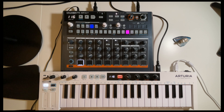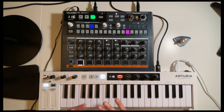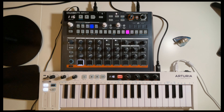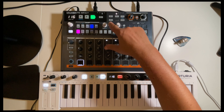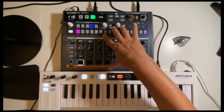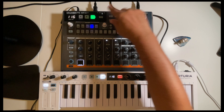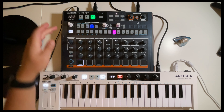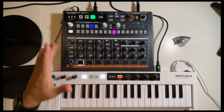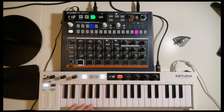I found out that you indeed can use the arpeggiator and kind of play around with a couple of knobs — this is not going to sound pretty or perfect, but I'm just messing around. Also, if you want to start the Drum Brute when you hit play, make sure that sync is turned to MIDI. In this case the tempo will be controlled from the KeyStep — when you change the tempo here the Drum Brute picks it up with a little bit of a delay, but the arpeggiator does work.